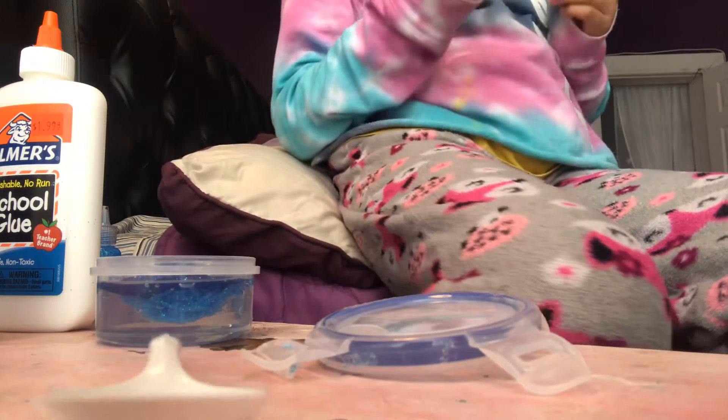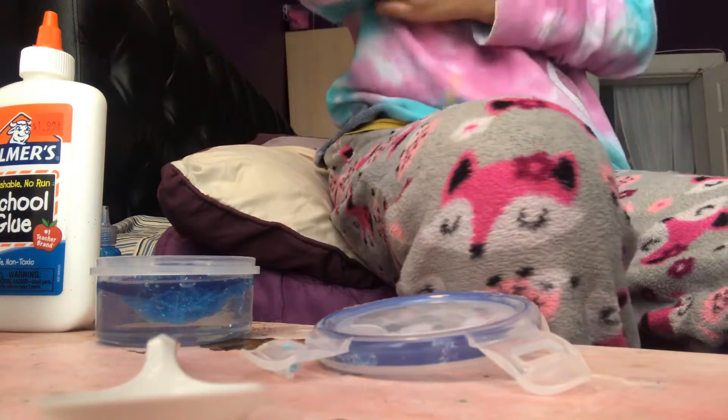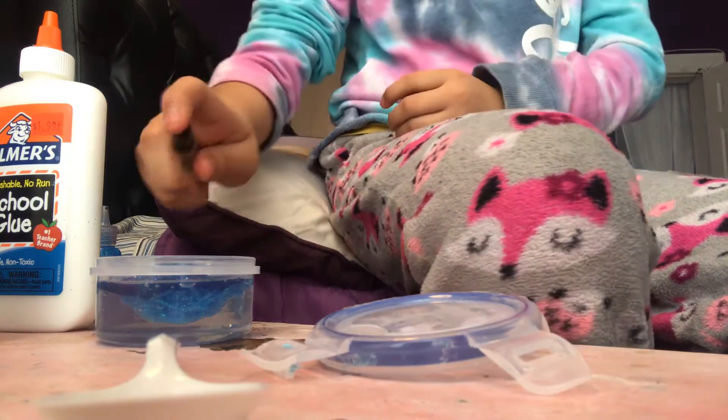I really want to see what would happen if you put perfume in your slime — like, what would it do? I think it would be good in the slime.